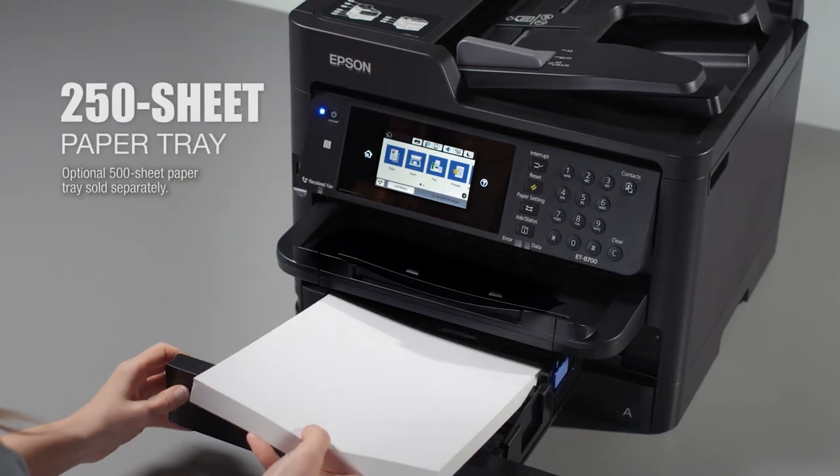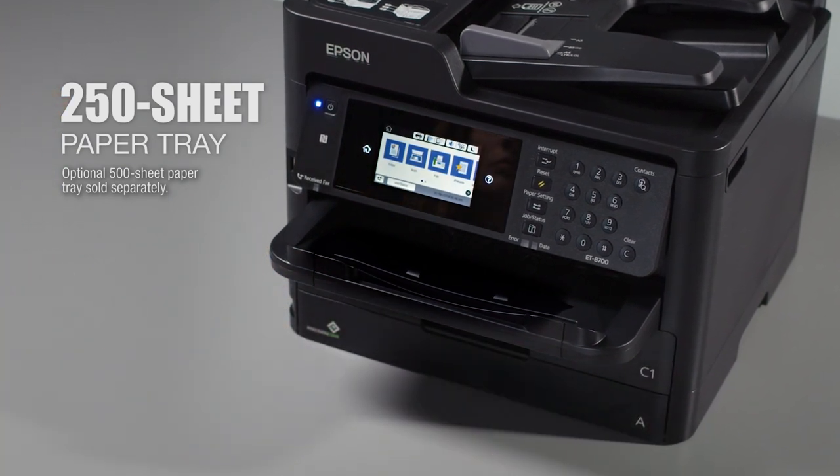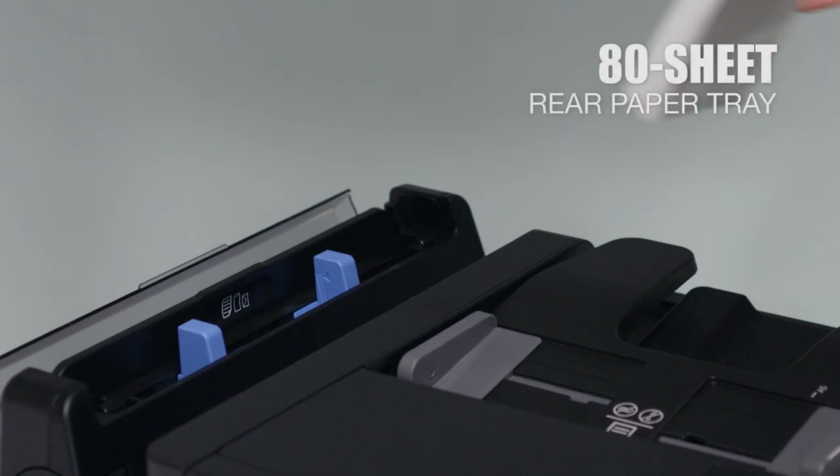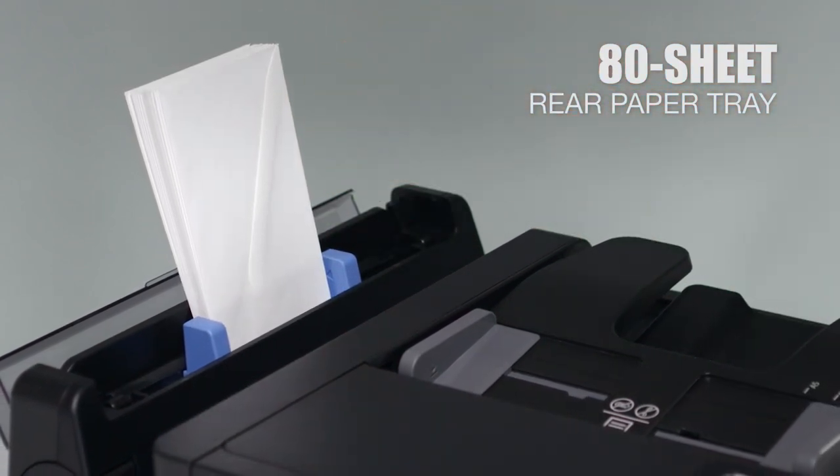You'll load paper less often, thanks to the 250-sheet capacity tray, plus an optional 500-sheet tray. And the Ecotank 8700 has an 80-sheet rear tray for specialty paper, like envelopes.